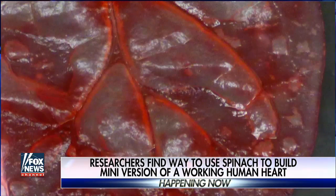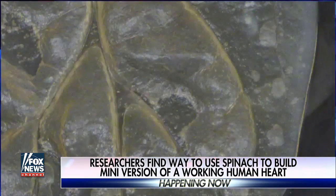My graduate student Josh Gerschlack and I have a lot of experience in de-cellularizing hearts — taking the cells out of the heart but leaving the scaffold behind. We thought it would be interesting to try that with plants. One day we were having lunch and there was some spinach there. We picked up a piece of spinach, looked at it, and said 'I like this vein structure — let's give it a shot.' My graduate student tried it and it worked.